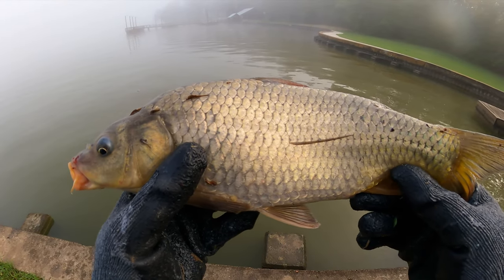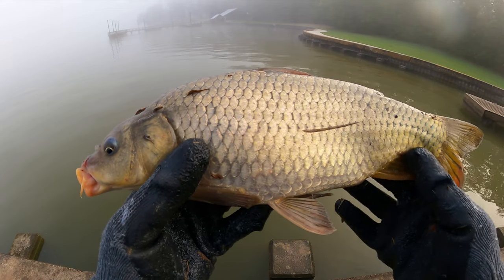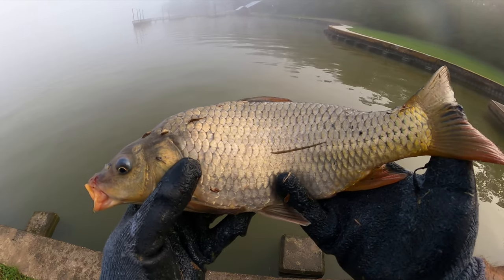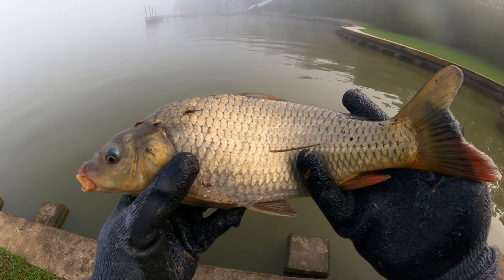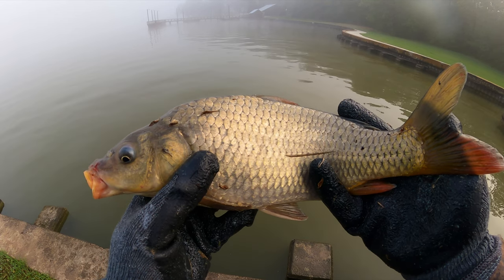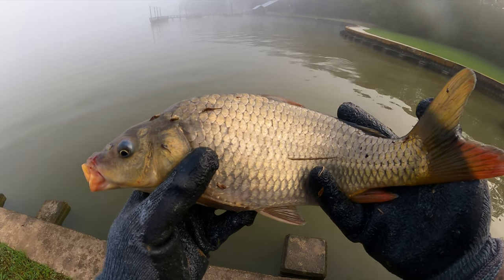Here he is — another common carp on canned corn. A little smaller of a fish but still had a lot of fight in it. We're going to get him back in the water and get another one.